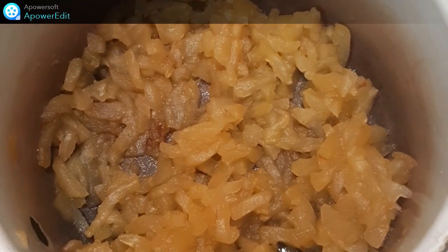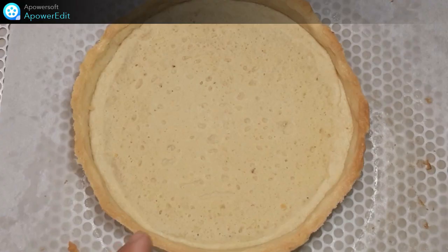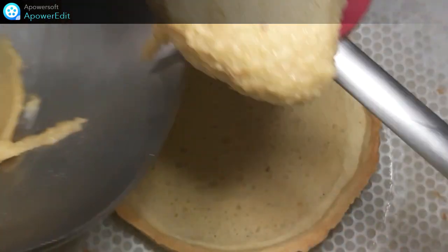Une fois mes pommes caramélisées, je laisse refroidir. Alors j'ai décerclé mon fond de tarte et je les refroidis. J'ajoute maintenant ma crème d'amande.